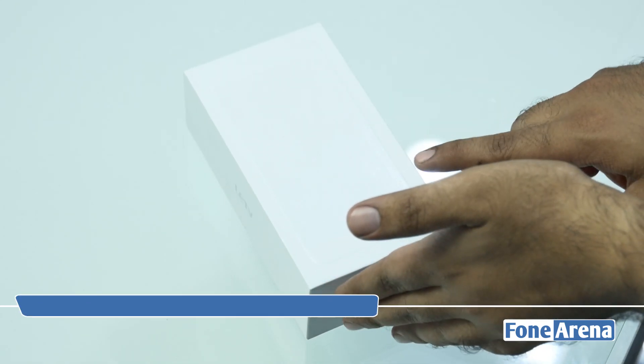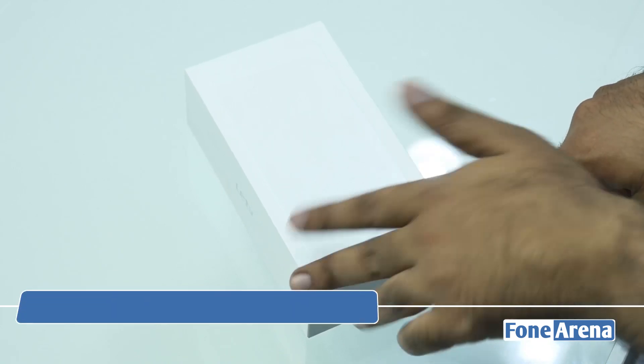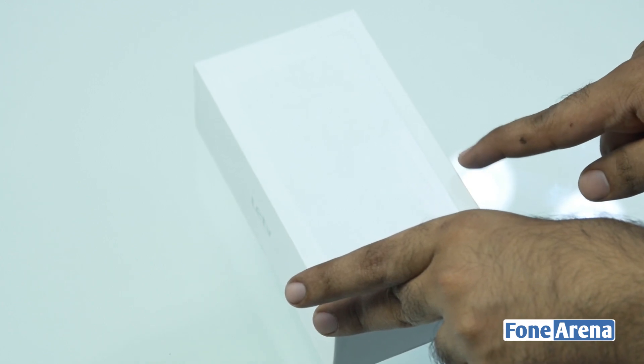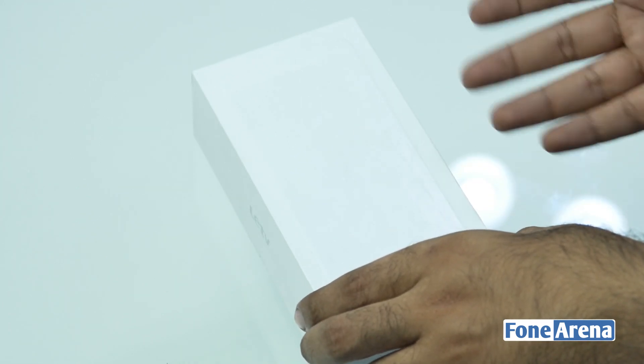If you remember, we did a hands-on of this device from Beijing a couple of months back, and the good news is that this device is actually available in India. Registrations have started on Flipkart. This is still the Chinese unit, but we thought we'd quickly unbox it and give you a look.